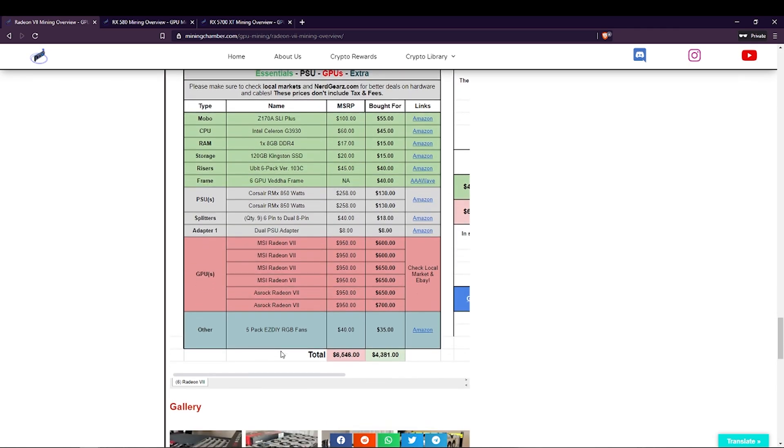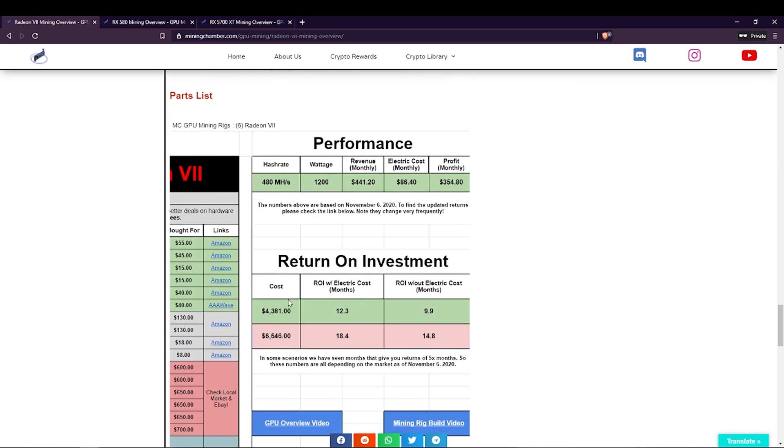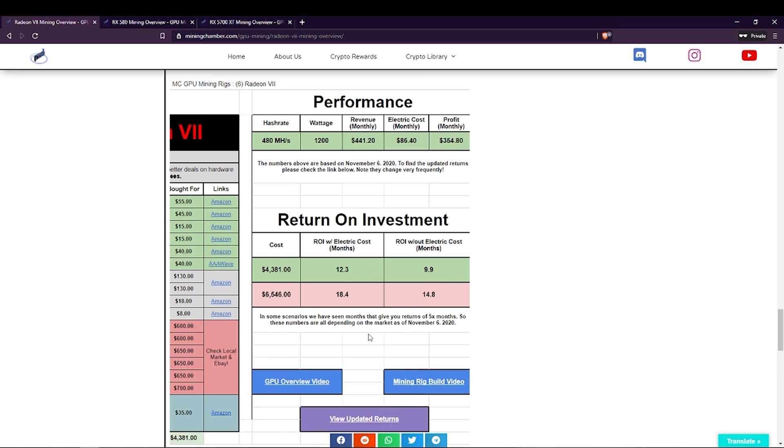There is also another section on the right side of the page. If we scroll to the right, we will find the performance and return on investment section. We will jump into that more later on in the video. So now let's go ahead and get the time-lapse started for building this mining rig.